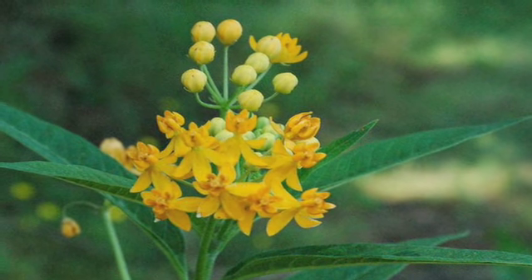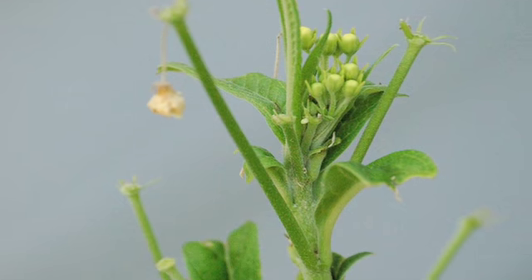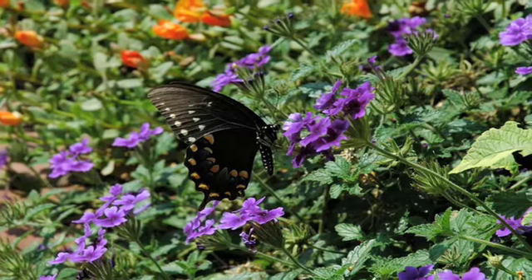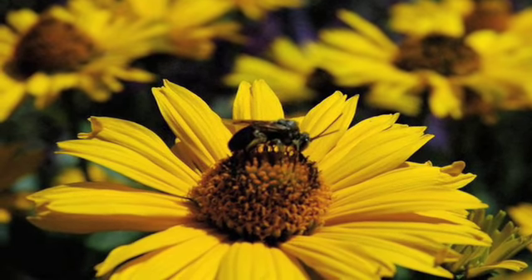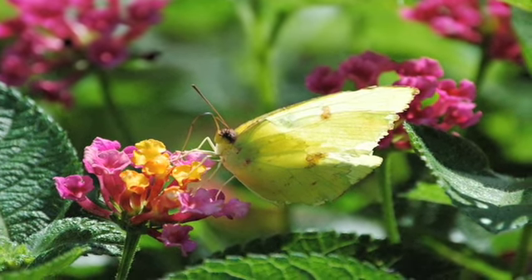Asclepias, or the milkweed family, is the sole food source for monarch butterfly caterpillars. We plant perennial Asclepias tuberosa and annual Asclepias silky mix, a cut flower variety. From that patch we can harvest cut flowers and we watch monarch butterflies appear all summer.